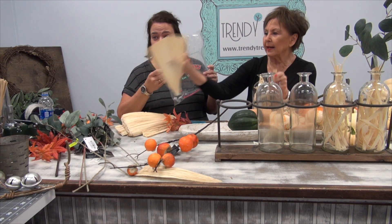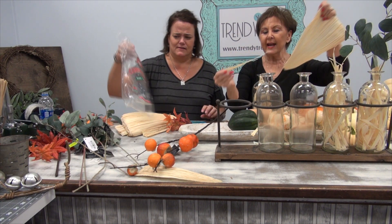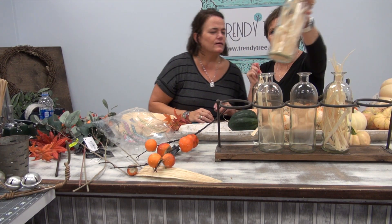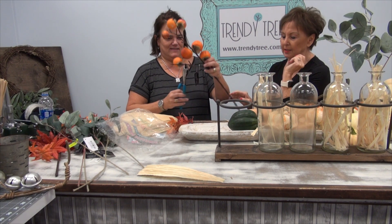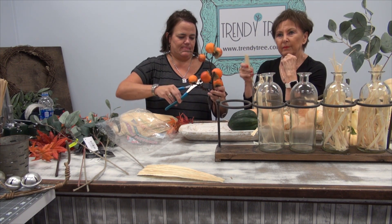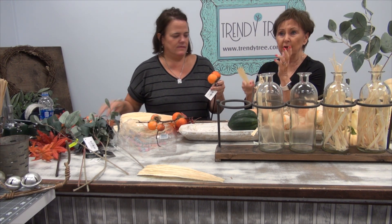She got these at the local farmer's market — the kind you make tamales out of. I have never in my life — this is a great idea. They tear real easy and you just tear that off and poke it down in there. That covers up that glass bottle and it hides your mechanics. So what we're going to do when she starts cutting the branches — we're going to take a piece of the husk and a little hot glue and wrap it around the branch, just to finish covering that up.